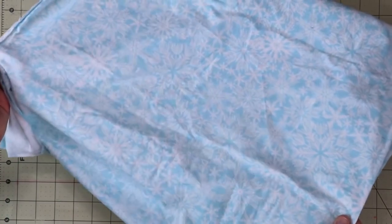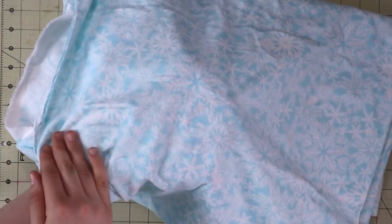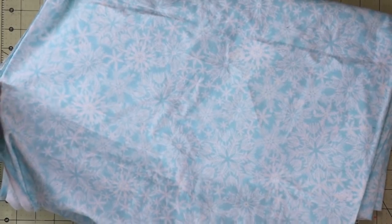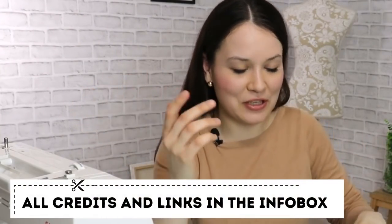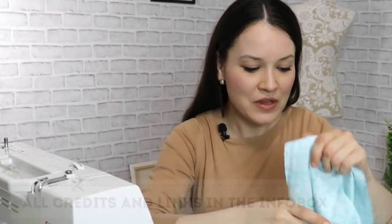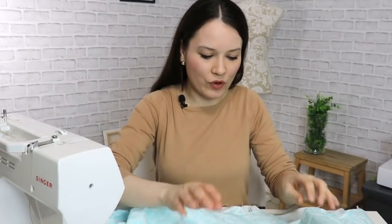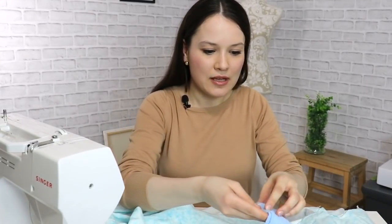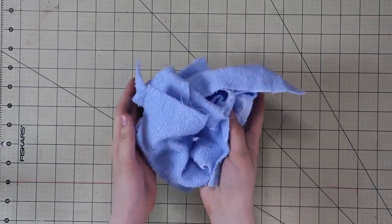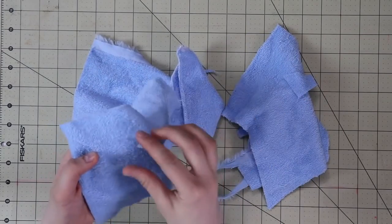The first project we're going to tackle together right away is reusable dryer sheets. I found instructions on beginnersewingprojects.com — I'll link all resources in the info box below. The website calls for some flannel and some towel fabric, cut into five-inch by five-inch squares. I have literally just scraps left from previous sewing projects made with this towel fabric, so we're going to work with what we have.